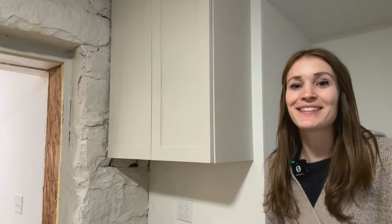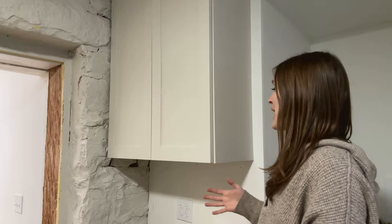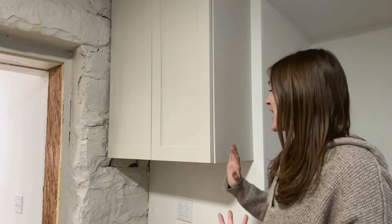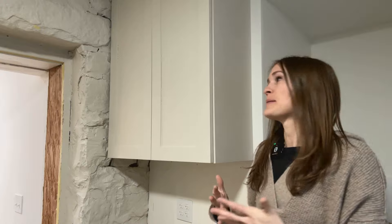Hey guys, welcome back to You Can DIYs. This is Emily Lopez and this week we are going to build this upper cabinet. Last week we built the lower cabinet. I've got it painted and nice and finished up. All of the easiest parts of the base cabinet go to the upper cabinet because all we're doing is building a box and doors and installing hinges. And we don't have to worry about drawers, which are sometimes the part that I think we're most intimidated by. So we're going to build this upper cabinet and talk a little bit about the painting process as well. So let's get to it.